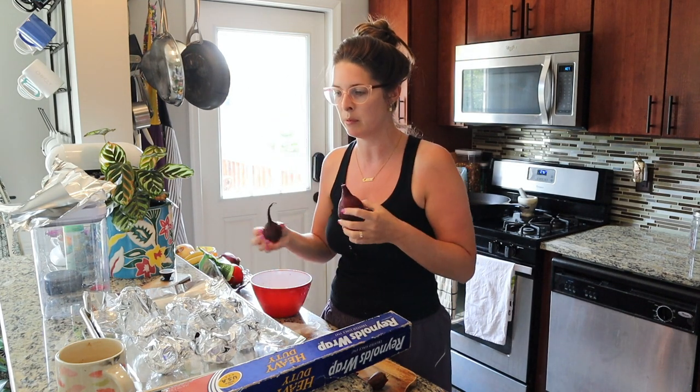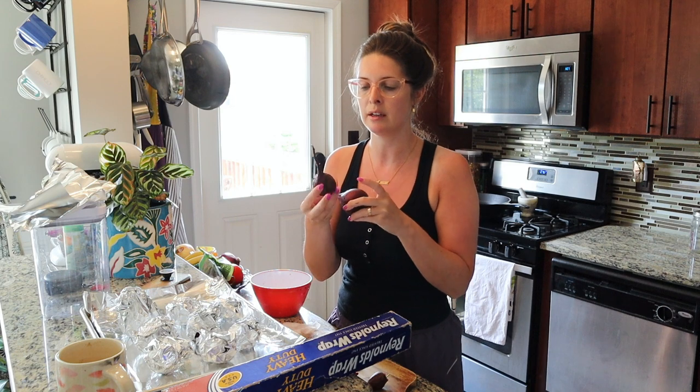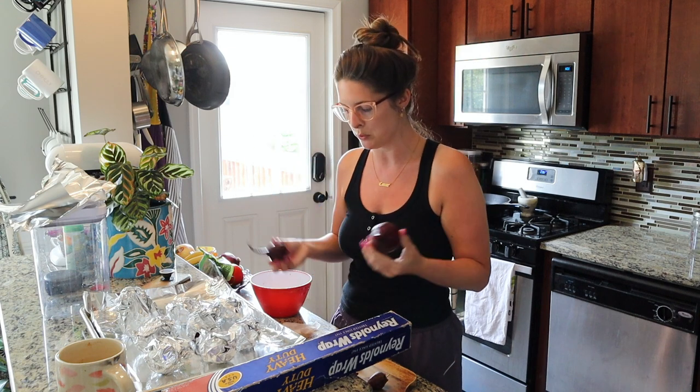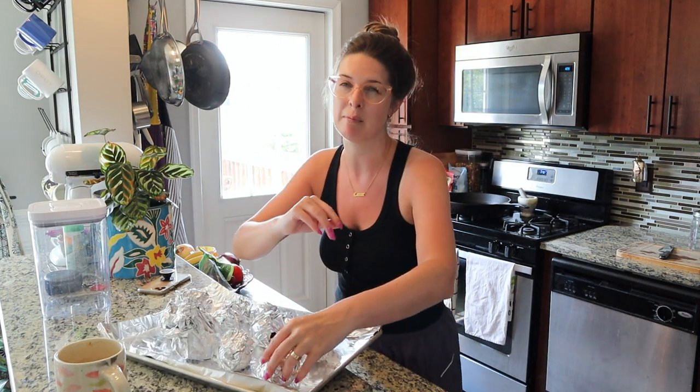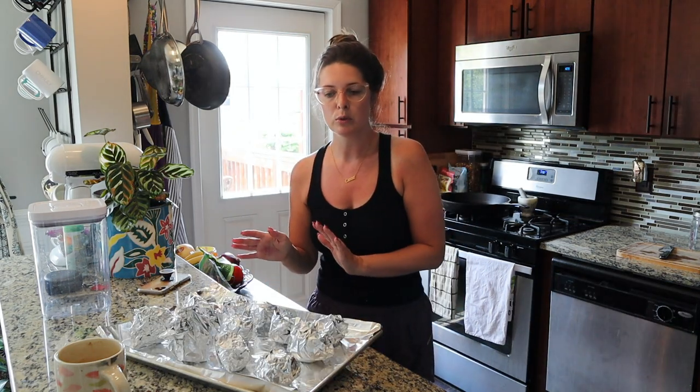Some of these are bigger than others and that's okay — you just have to make sure you check on them. You'll know they're done when you can very easily pierce the beet and pull out whatever you're using to pierce it with. You can use a knife or a skewer. Check them intermittently if you are using different sizes. These small ones might take maybe 30 minutes; sometimes you can get beets that are very large and those will take closer to an hour. Once roasted and fully cooked, let them cool and the skins should just peel right off, then slice them and add them to the pickling mixture.